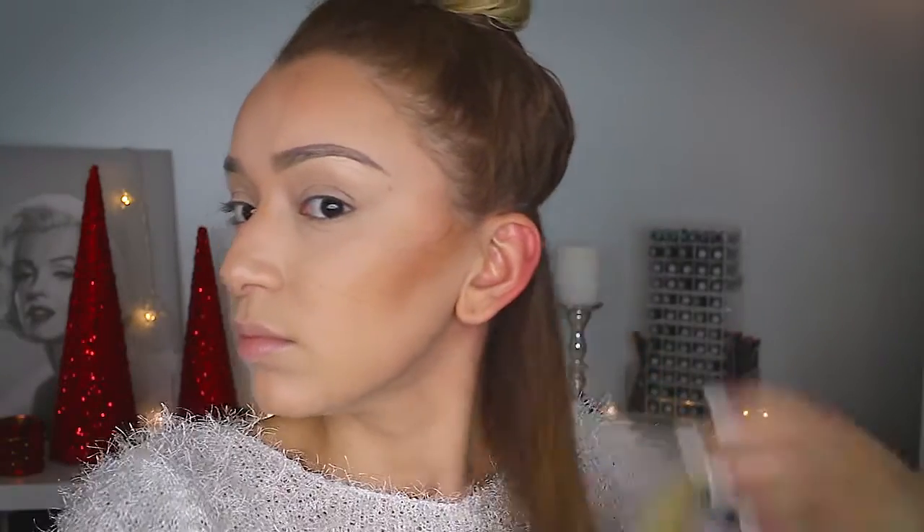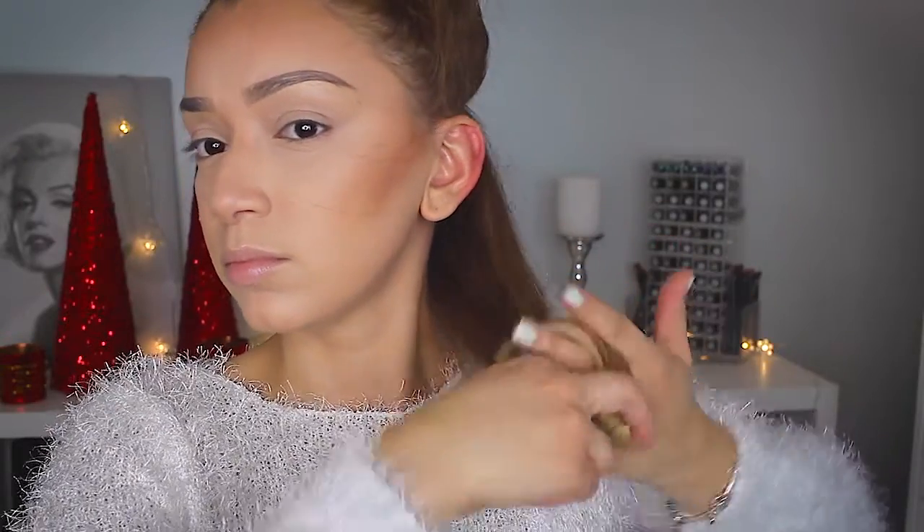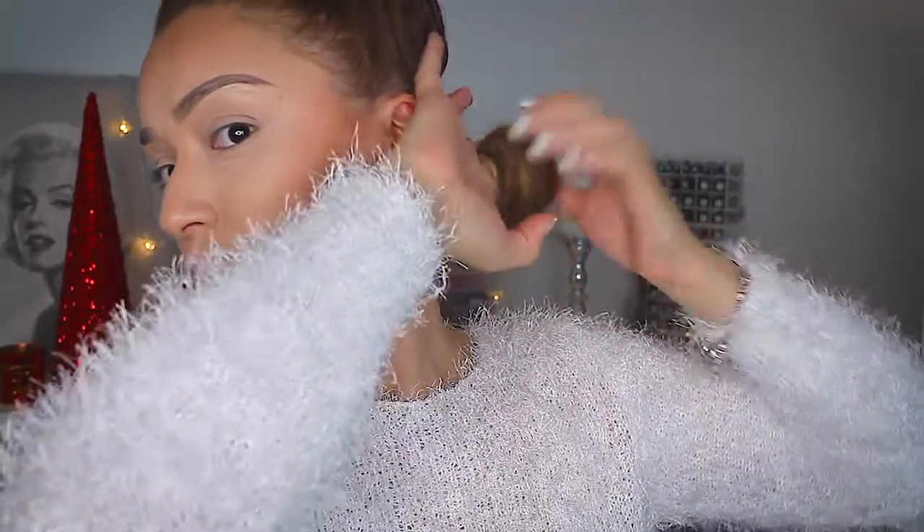Basically you're just going to repeat these steps all throughout your head. Then what I like to do is just comb out my hair and then roll it into a circle. This is going to help the hair set into the nice wave, so once you roll it through your fingers all the way up to the top or to the nape of the neck, then you are going to clip it.